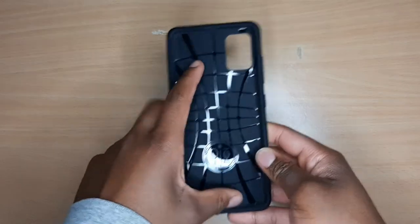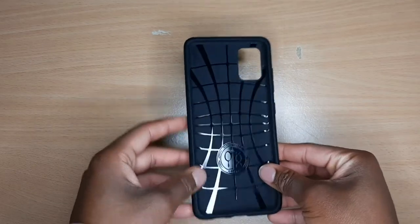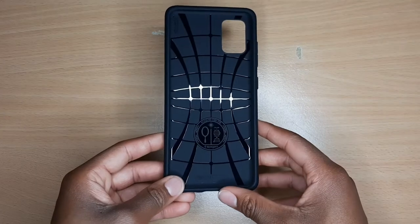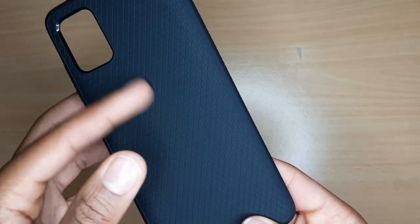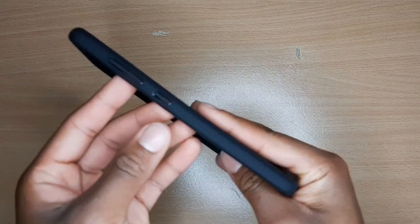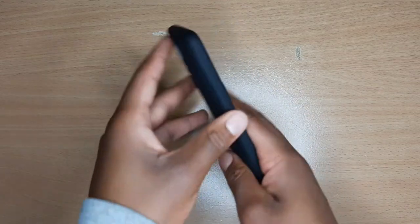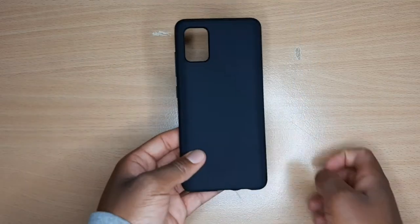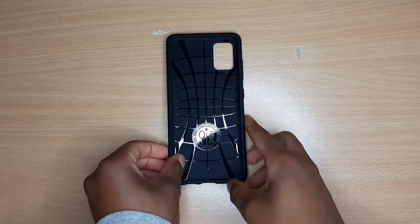So we have a grip here that'll definitely help keep this phone safe and protected. I like it — kind of reminds me of a tennis ball or something. And then it's texturized a little bit, so that'll definitely help with grip when you're holding it. Then we have the power button, volume keys, and cutouts on the bottom as well. It just looks like a really protective case, so I'm going to put the case onto the A51 to see how it looks.